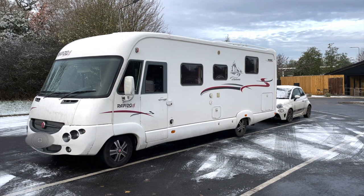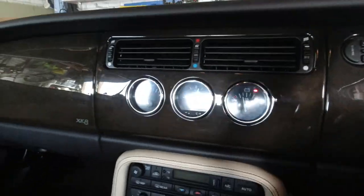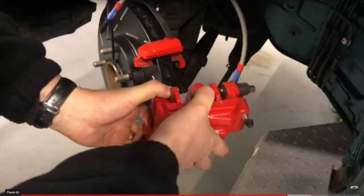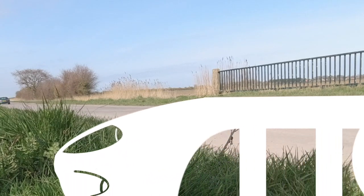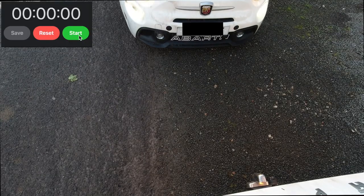Hello everybody, John here, and today on Into the Garage we look at how to hook up your A-frame converted car to your motorhome. We recently had our Arbar 595 converted to be an A-frame towable car, with a Towmaster 2 system with Invisibrake and a few optional extras installed. In this video we're just going to share with you how quickly and easily you can hook the two vehicles together.